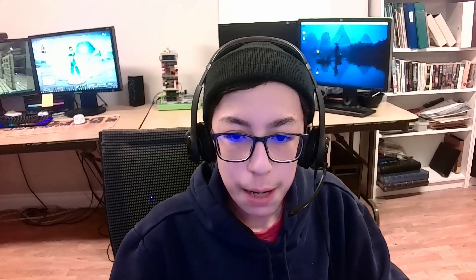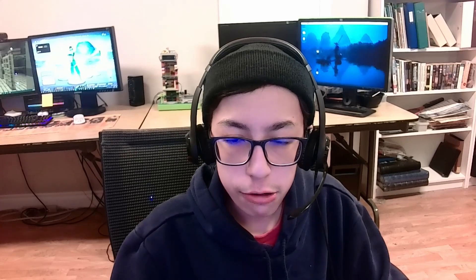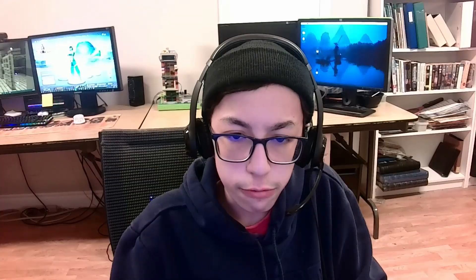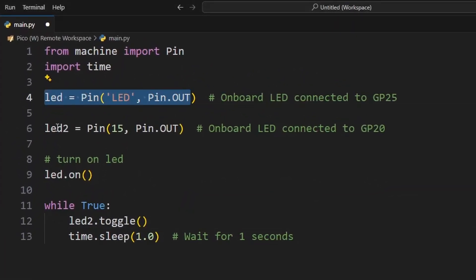Hey guys, what's up? Today I wanted to show you how to power a Raspberry Pi Pico with a battery pack. Normally what we do is connect the Pico to a USB cable and hook it up to a PC — this way the PC is powering the Pico. To show that the Pico is actually on and running, I wrote a quick little program to turn on two LEDs. One is the onboard LED and the second is a regular LED that will flash on and off every second.